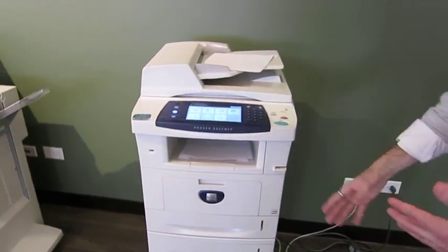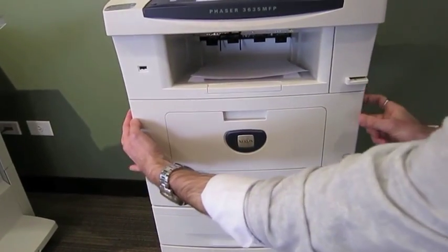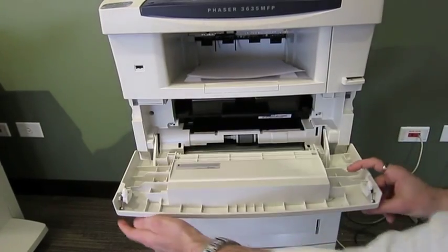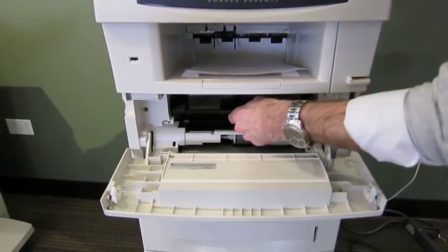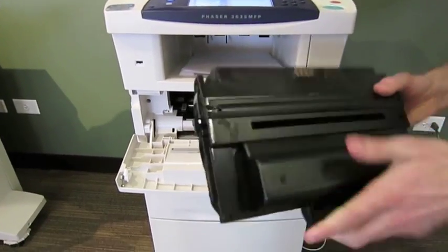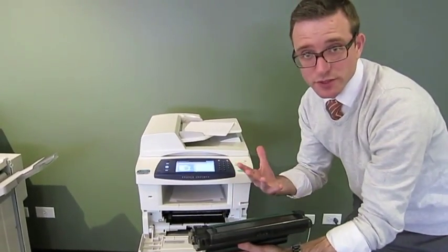Now I also want to show you how to change the toner. There are handles — one on the left, one on the right. When I open it up, I can see the toner right in there. I just shake and jiggle it so it comes out. You can toss this whole thing — it is recyclable, so if you like, you can recycle it.